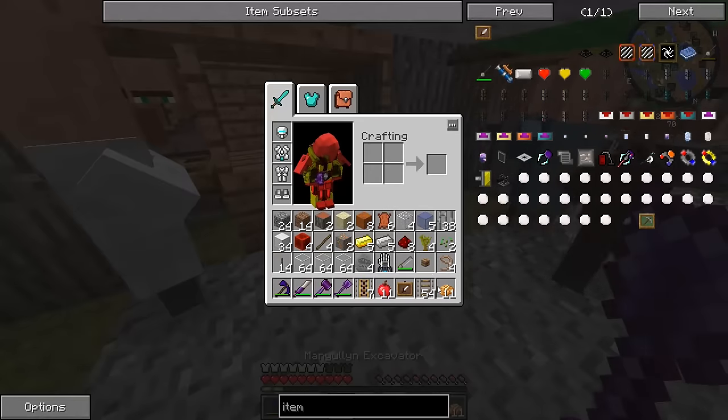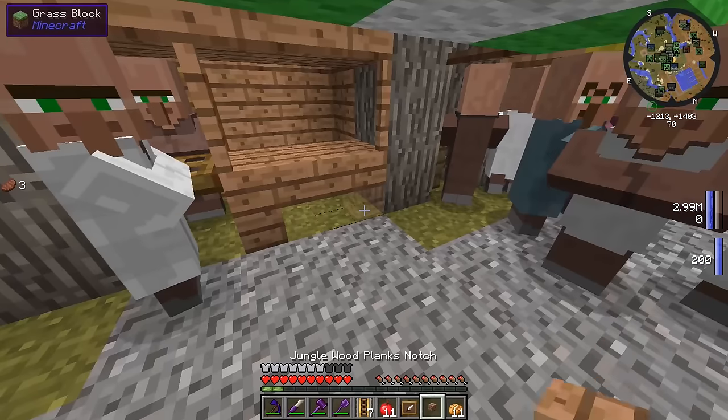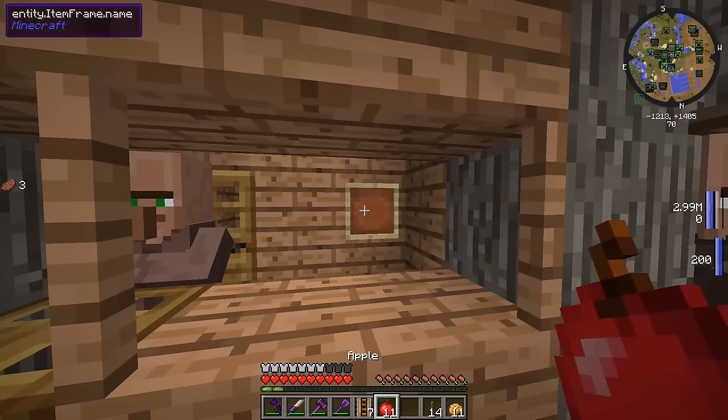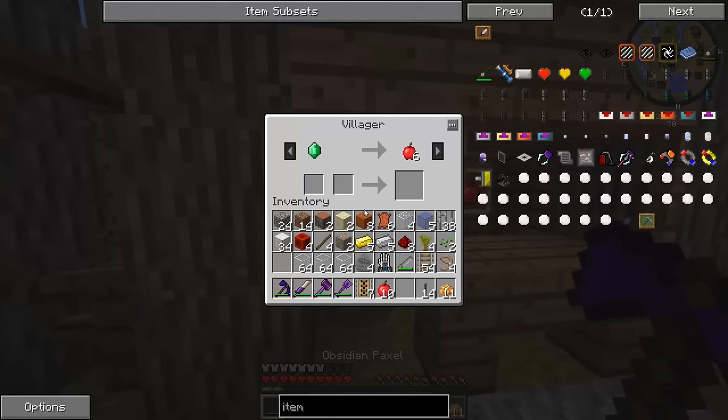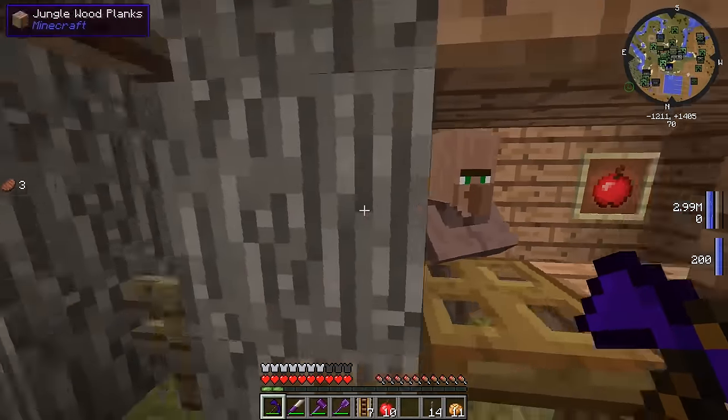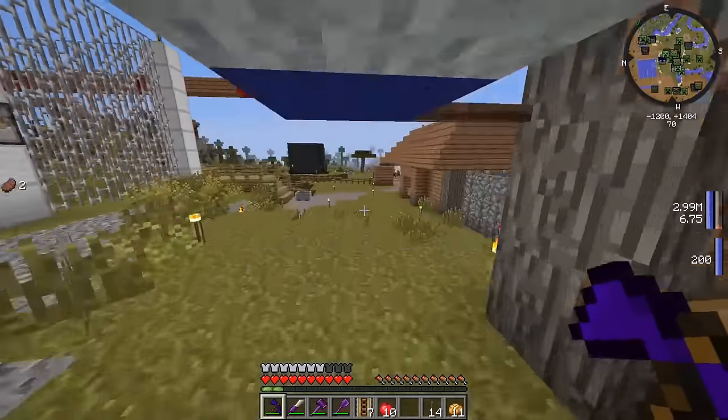Let's get that apple and put this item frame up on the apple store guy — he's going to be selling some juicy apples. There we go — look at that. If we want to buy some apples, we just give him some emeralds and get ourselves some apples. Whenever we sell him apples he's going to unlock another thing.